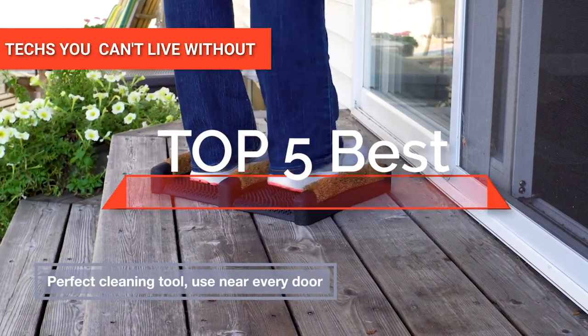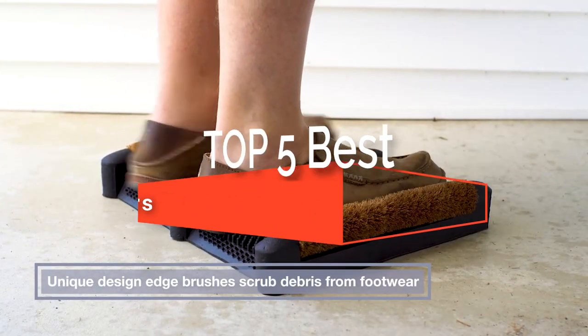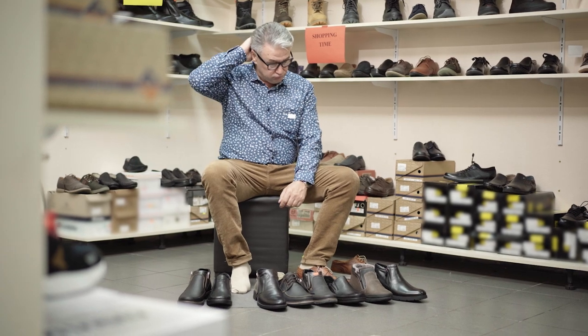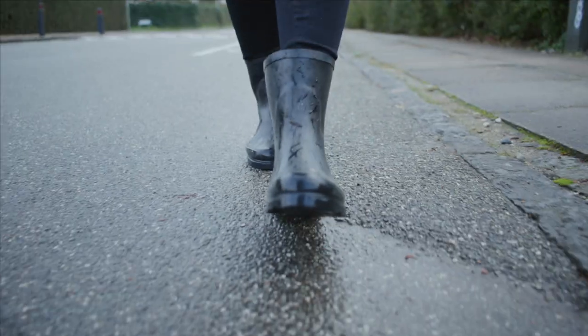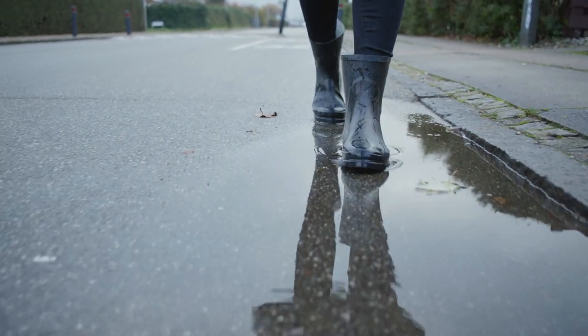Hey guys! In this video, we're going to look at the top 5 boot scrapers available on the market today. We made this list based on our own opinion, research, and customer reviews. We've considered their quality, features, and values when narrowing down the best choices possible.